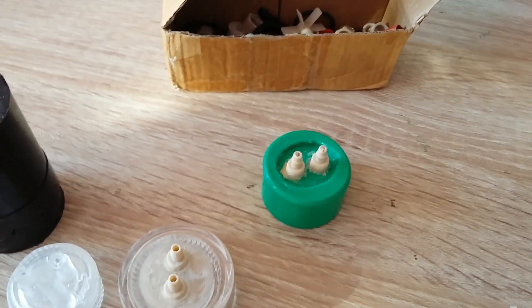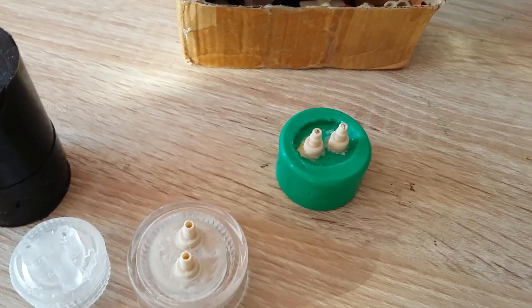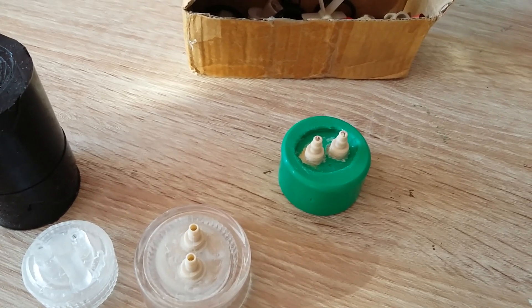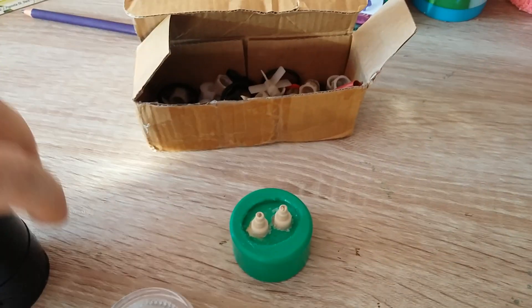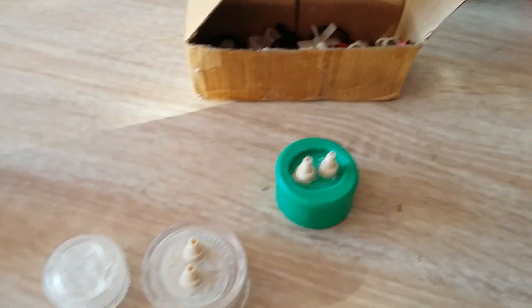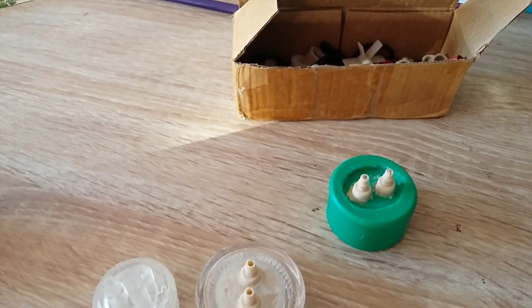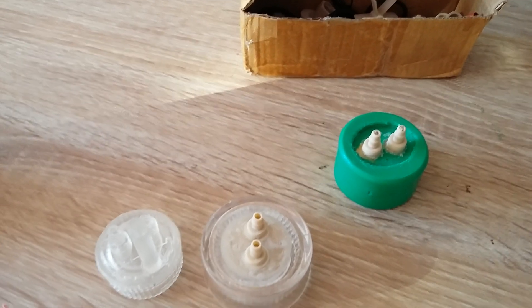Hi everyone, if you stumbled on this video you probably have problems with your DiCO2 device or unit. Many people don't realize it at first, but the main reason for the DiCO2 not working properly is bottle caps.